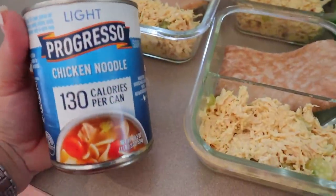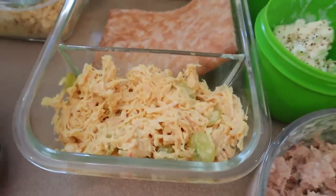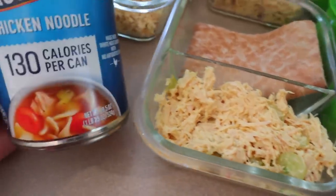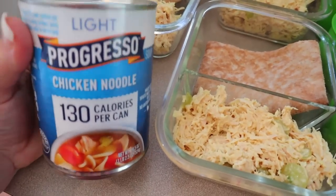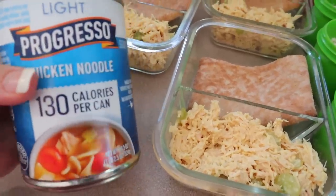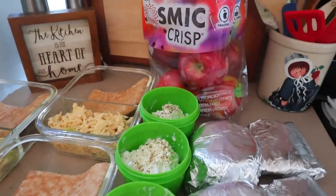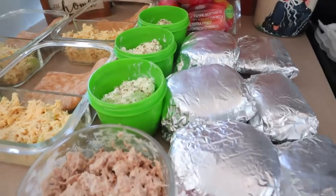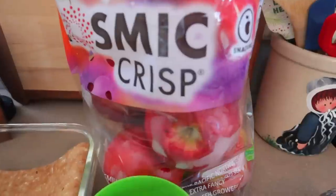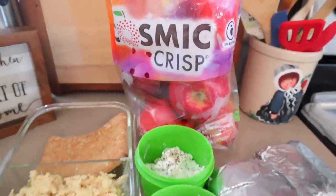Sometimes I'll have some chicken noodle soup, especially on days that I'm sick. There may be days where I don't have the chicken salad depending on how I'm feeling, or maybe I'll just eat half of it and have some soup as well. For this Progresso light chicken noodle soup, it's only 130 calories for the entire can and only three points on Weight Watchers. So that's my quick and easy meal prep this week — way too hot to be slaving over a stove all day. We have the chicken salad, my husband's tuna, his cottage cheese, our breakfast sandwiches, and some Cosmic Crisp apples from Aldi — those are amazing. We'll be having those throughout the week as well.